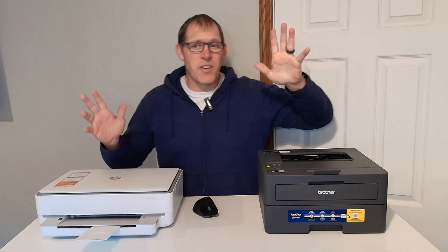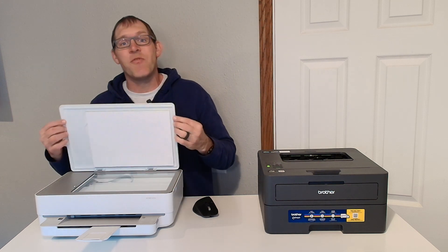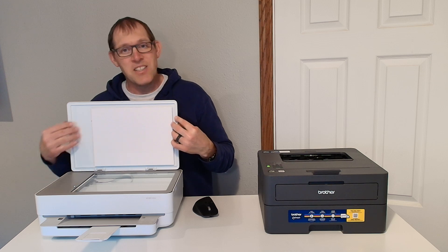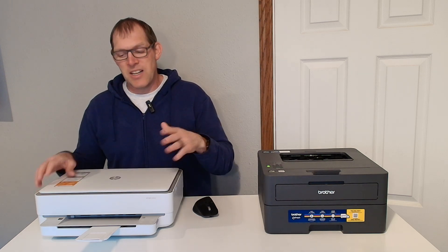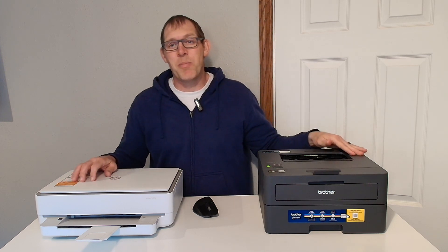The second major difference is that the HP 6055E has a flatbed scanner on it, which is nice if you need to scan any of your documents. The Brother does not have that capability.